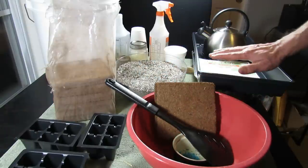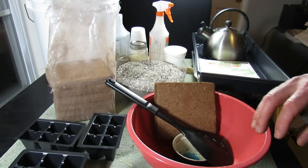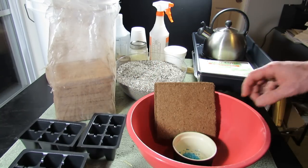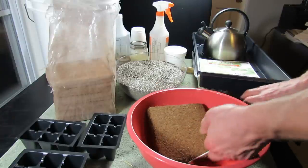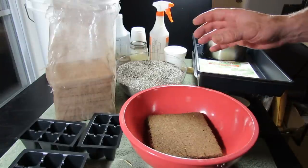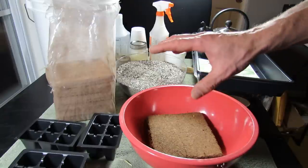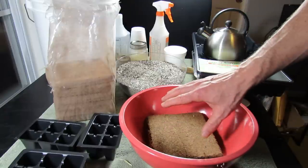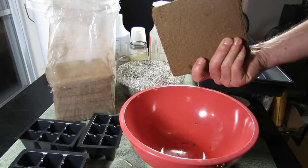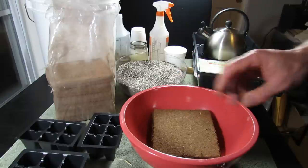It's going to fill up at least one starting tray worth of seed cells. Let me show you how you set it up. You want to add water. You can use cold water but it's going to go a little bit more slowly. I like to use boiling water, as an extra precaution to make sure that this is a sterile medium. It's probably kiln-dried and pressed, so anything in here has been killed off with heat, but why not add boiling water and kill it off even more.